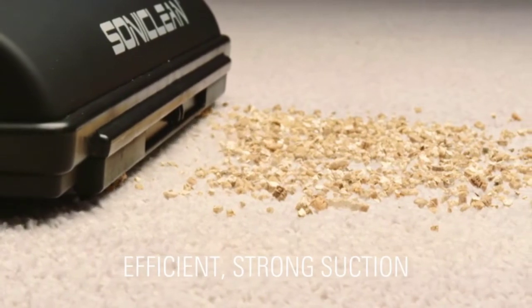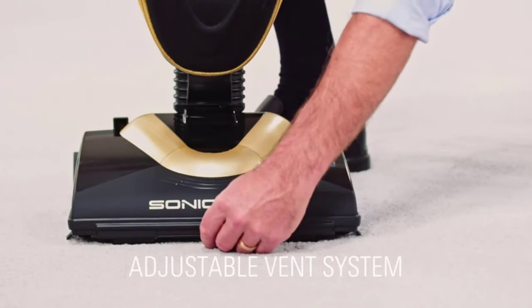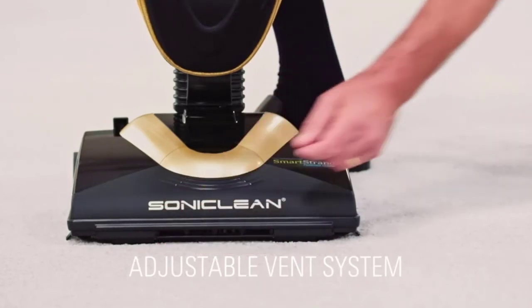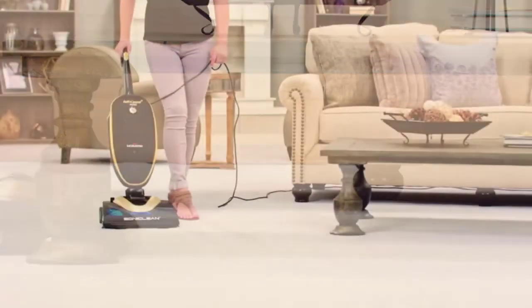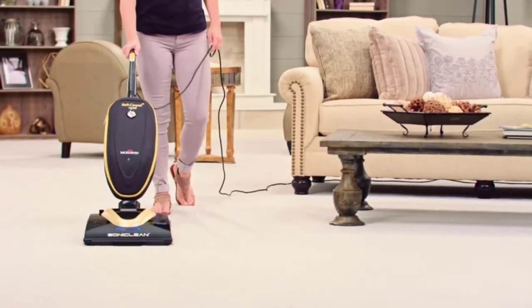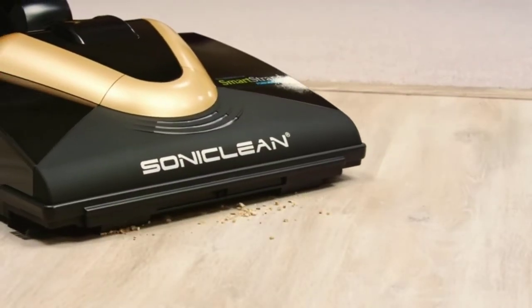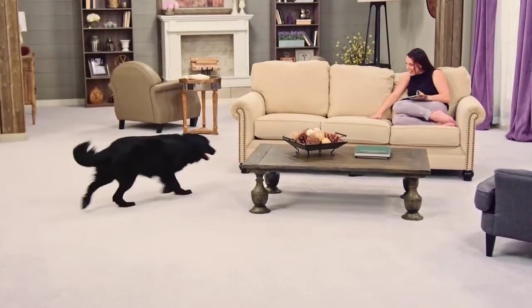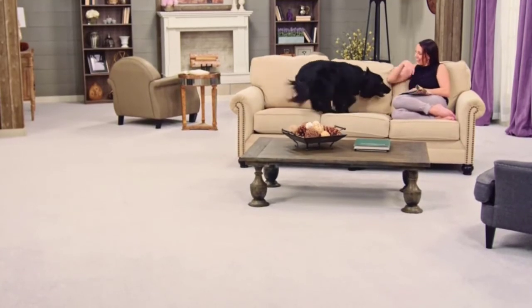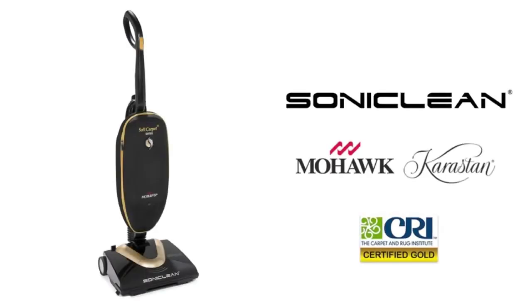Dirt removal is further guaranteed with this vacuum's sonic cleaning technology, which releases dirt from the carpet by vibrating the vacuum bar approximately 200 times per minute. If your carpet becomes tangled within the brush bar while vacuuming, the vacuum will automatically turn off to prevent damage to the motor or your carpet.